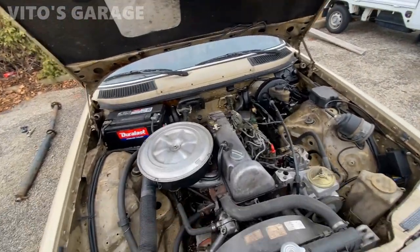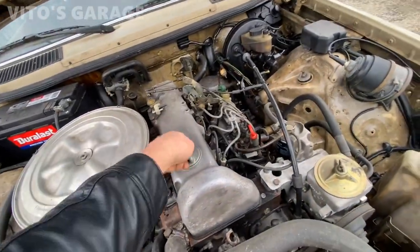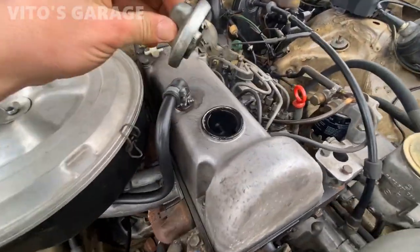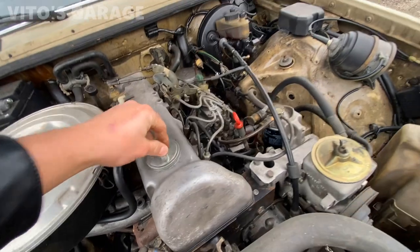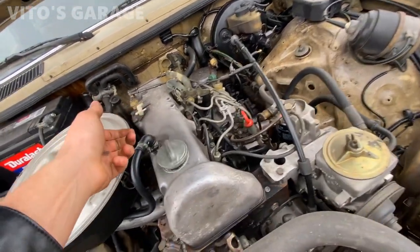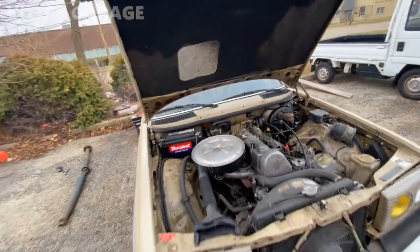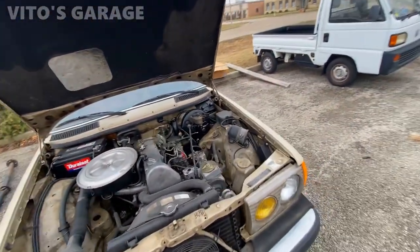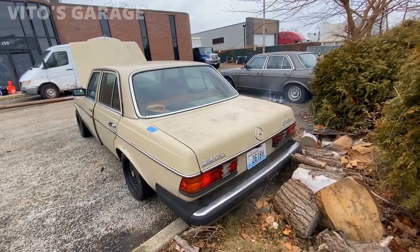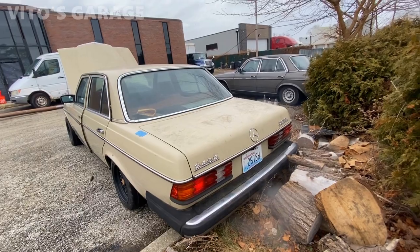The car literally hasn't run for like six months. Everybody would be freaking out, but this thing is amazing — this car is a champ.